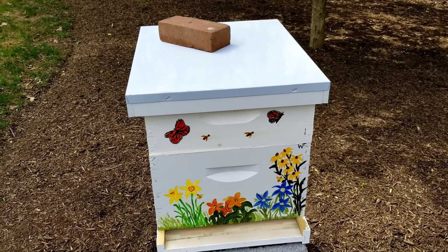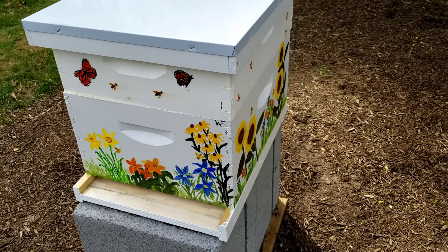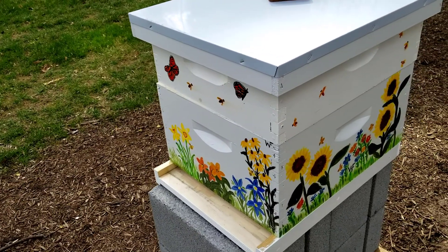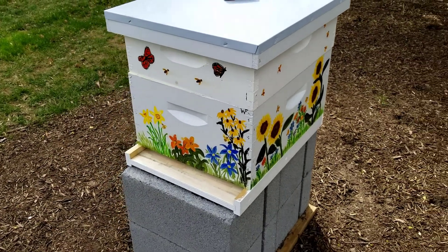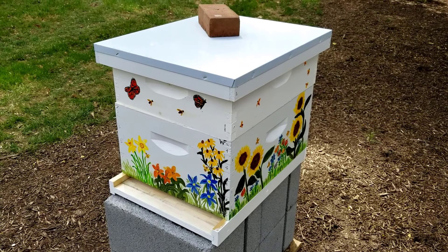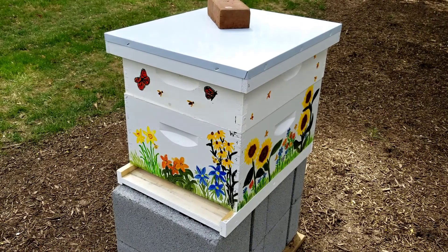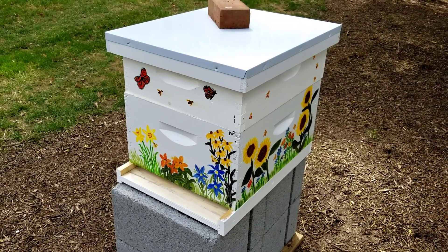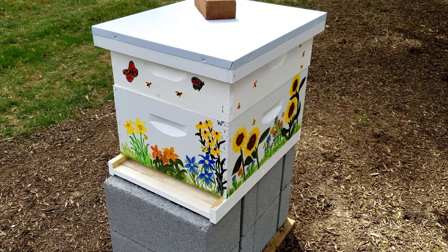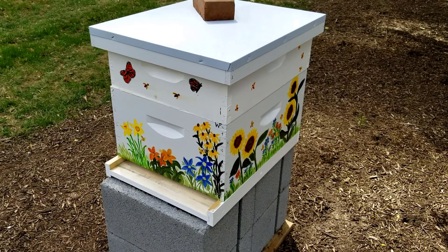So this is what the beehive will look like for the moment. We put the brick on top to keep it weighted down so the wind doesn't blow it off and hopefully no critters will come along. As you can see we painted the other side — we thought we were going to be facing it in the other direction but this will work too. This is the beginning of the beehive at Waverly Farms, and on Tuesday hopefully I will have a full video of her bringing the bees with the queen and the frames, and beekeeping will begin. Make sure you hit subscribe and the little bell so you'll get notifications every time I post another video. See you on Tuesday!